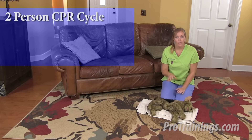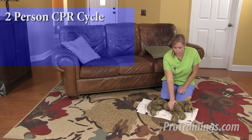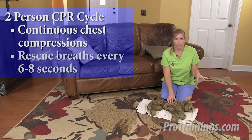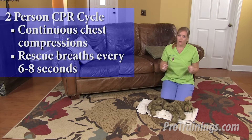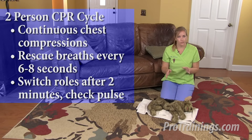Ideally, though, you're going to have a partner. If you have more than one rescuer, you should be alternating roles — while one person is giving chest compressions without interruption, the other person is giving rescue breaths, one about every six to eight seconds. Giving chest compressions can be exhausting, so you will need to switch roles about every two minutes, and these transitions need to be smooth so that we minimize interruptions to chest compressions.